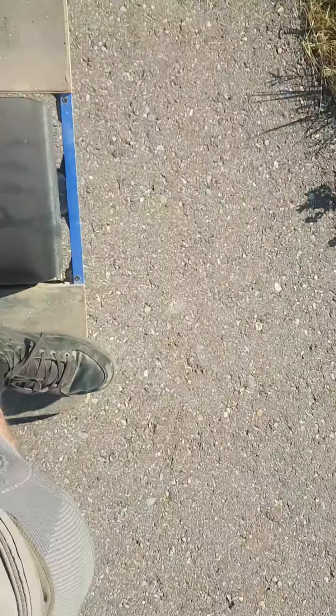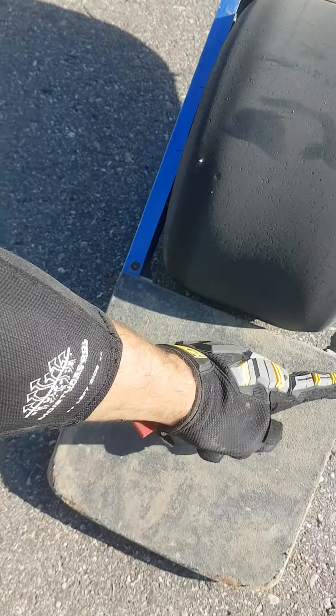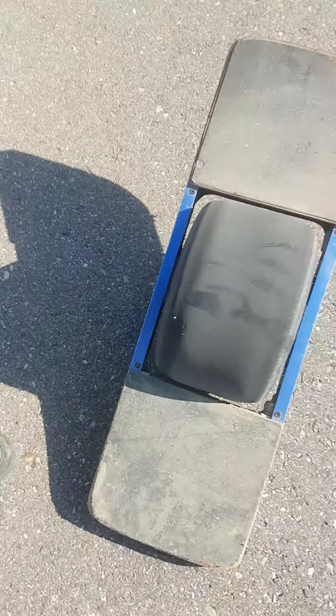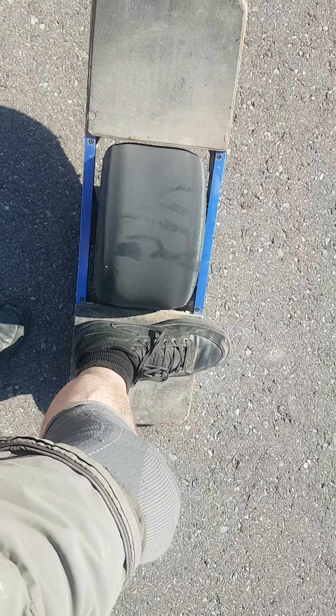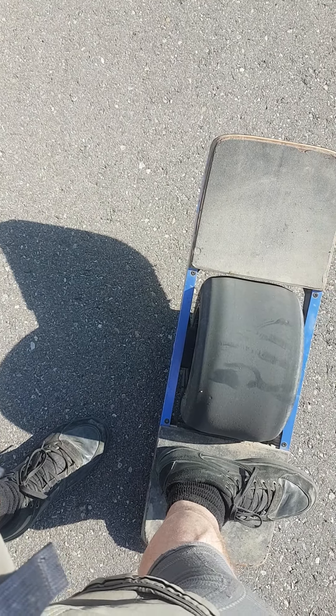I've probably touched on this in other videos too, but since I'm making a video here, I really recommend re-gripping the back. Like, I don't know why they — you have your one wheels and it's like the original stuff that doesn't have any grip there. That's where you want to stand. You want to grip that thing. So rip that shitty grip tape they supply off and put some good grip tape on.